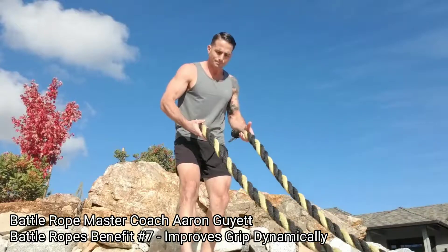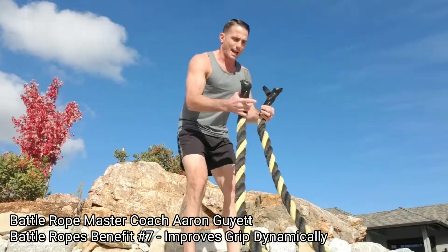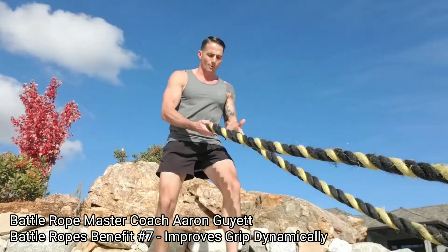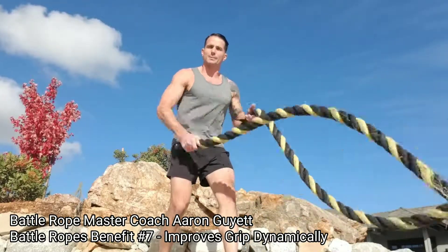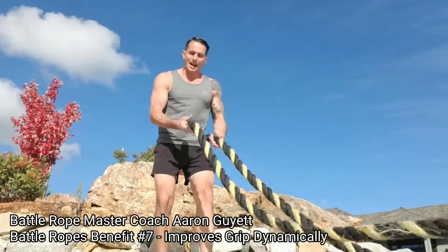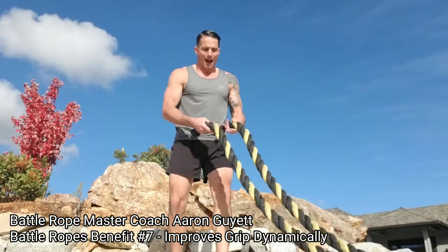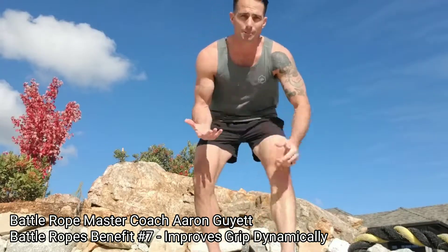Whereas with the rope, I have to have a living grip — be alive in my grip — especially as I change from exercise to exercise, change the way the ropes are being moved. I have to have this living grip. And if I want to last a long period of time — let's say I'm doing ropes for five minutes, 10 minutes, 20 minutes — if I'm doing it for a long time and I don't have a dynamic, living grip with a dynamic tool that I'm trying to move the entire time, I'm not going to be able to hold on. At some point, the ropes are going to come out of my hands because my grip is going to be the weak point.